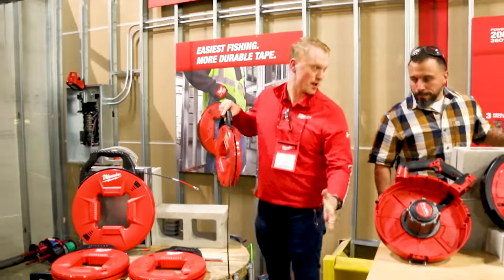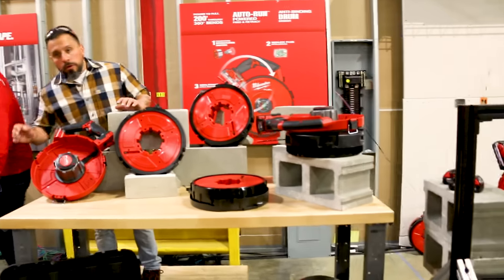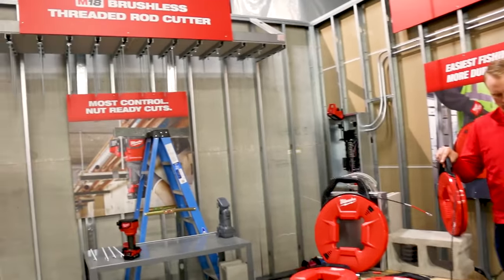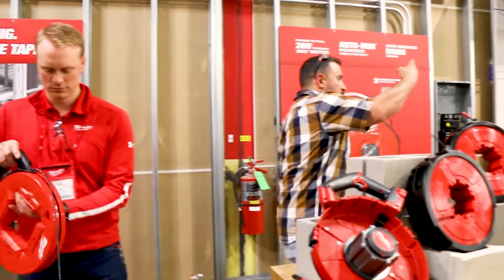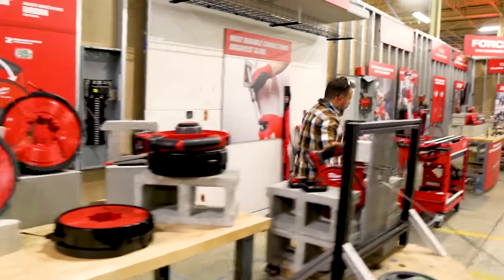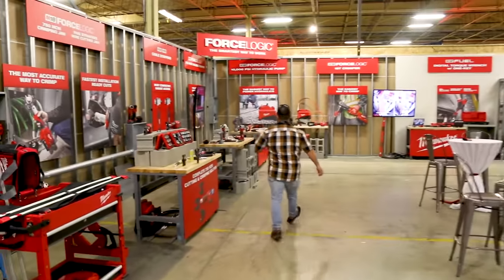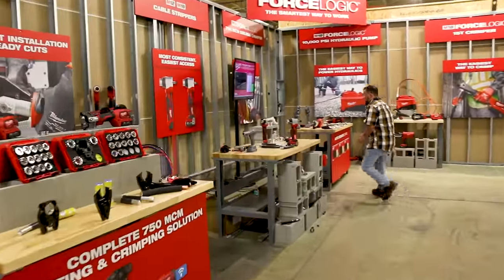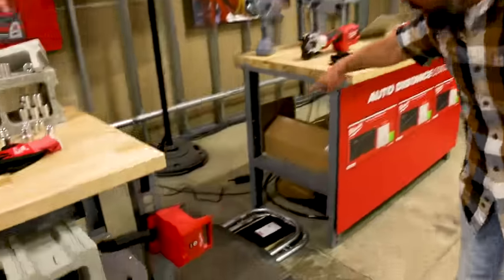Push this through — you don't even know you're going around that last 90. We have our 90-degree bend here, then we have a 90-foot run — 45 down, 45 back. So we're going to go all the way down. How's the way to our bend? At this point we have 180 degrees.